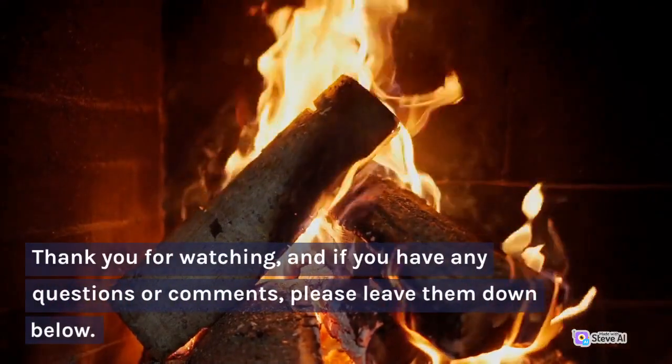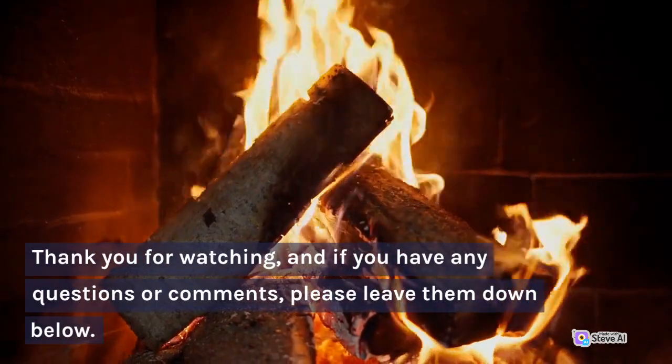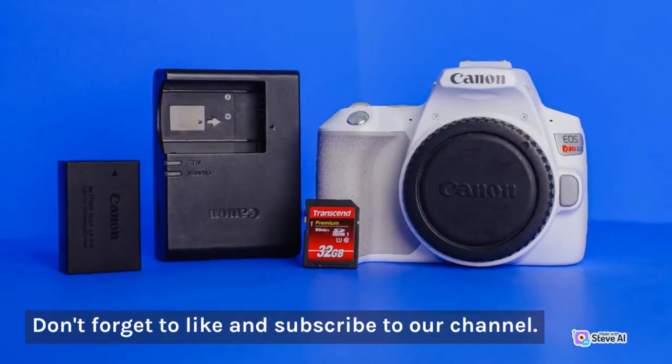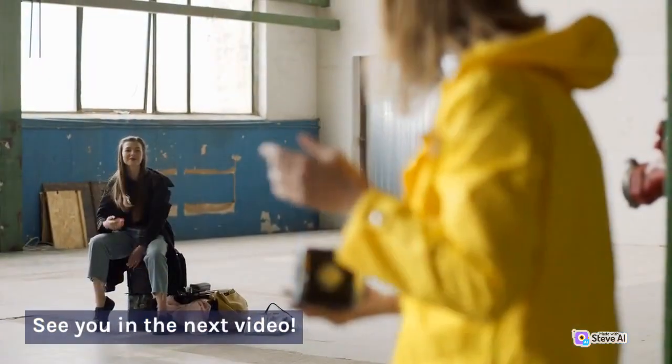Thank you for watching, and if you have any questions or comments, please leave them down below. Don't forget to like and subscribe to our channel. See you in the next video.